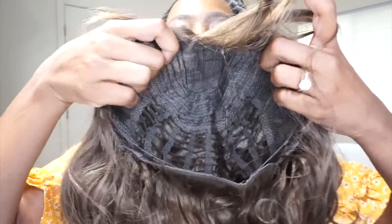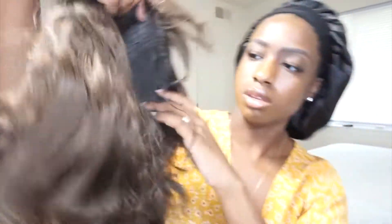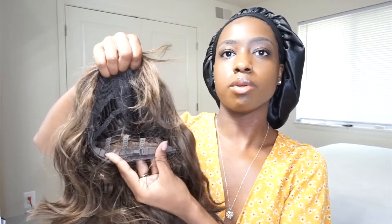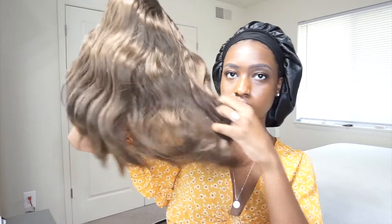On the inside of the wig, this is what the inside looks like. It doesn't have any combs or anything, just an adjustable strap on the bottom. And the wig is about $19.